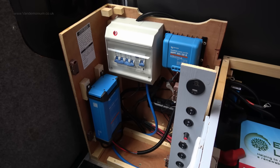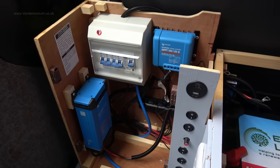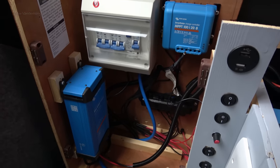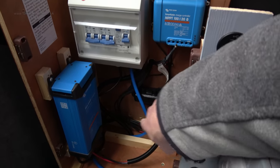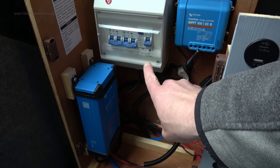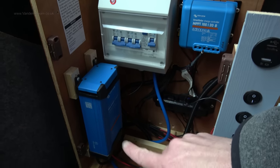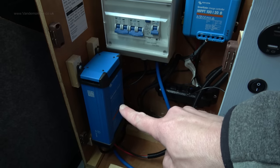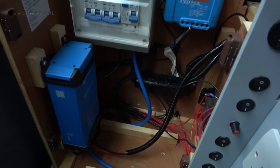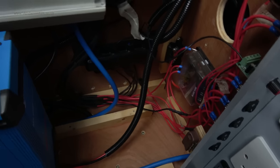A few people said I should completely redo the left-hand electronics cabinet, but I think that would be an utter waste of time. Everything in here is where it needs to be — the feed coming in from the shoreline connection, the consumer unit, the solar charger, and the battery charger, although I have moved that. All the switchgear and 12-volt fuses are in here, so I wasn't going to move any of those.